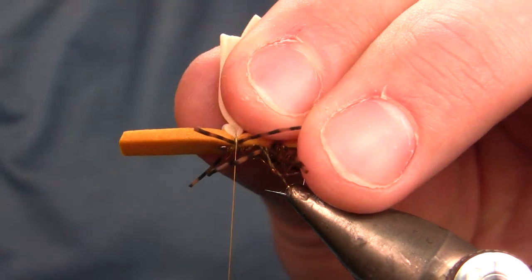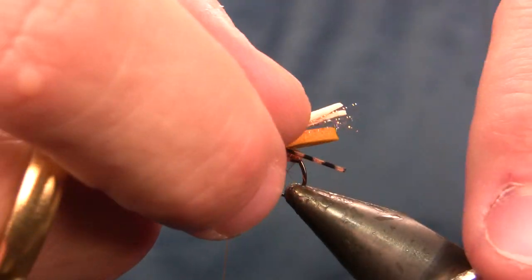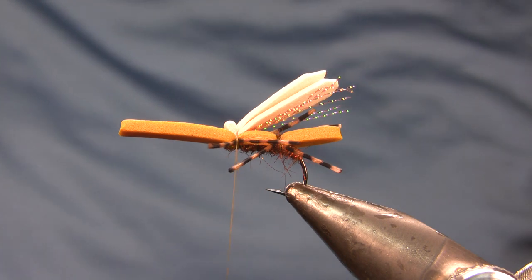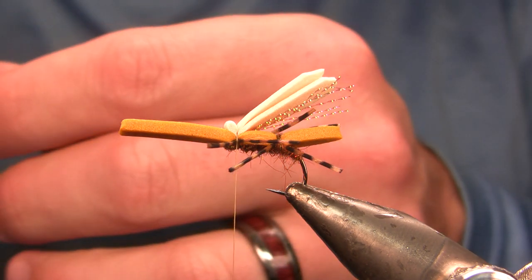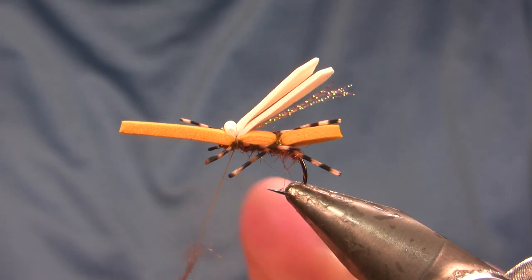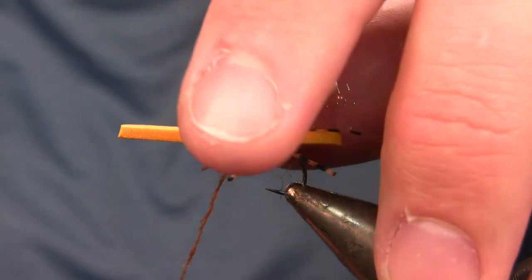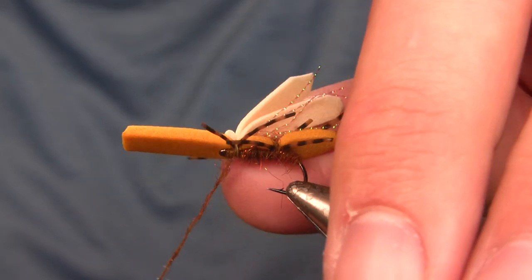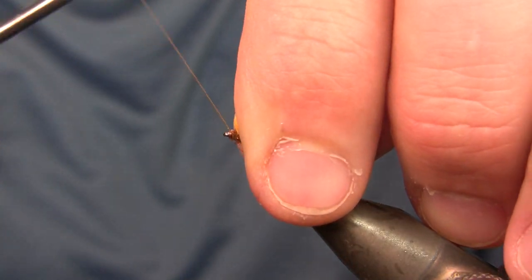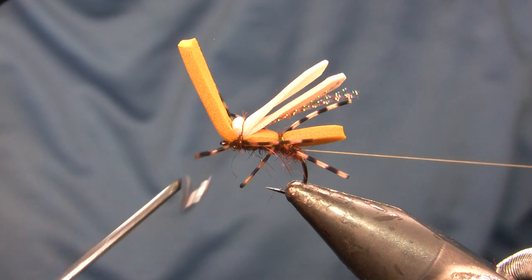I even out the wing lengths, then notch both ends at the same time. You probably don't need to notch the ends, but the original pattern called for it so I do. The original pattern also calls for an indicator — two big light-colored foam strips — but I don't think it really needs one; I think it mostly adds bulk. I'm playing around with some flies using the indicator and some without. I'll leave it off this one and come in with just a couple more turns of dubbing to cover the thread wraps, then make a diagonal wrap to the front and whip finish.